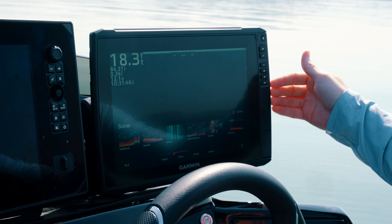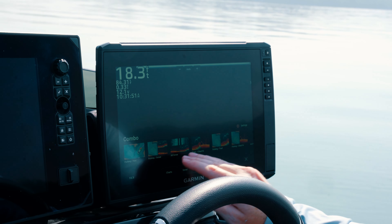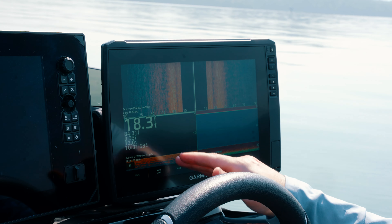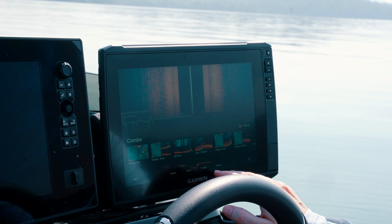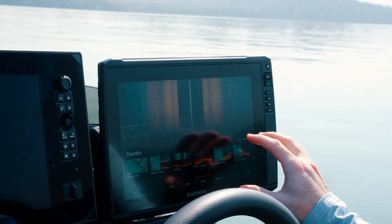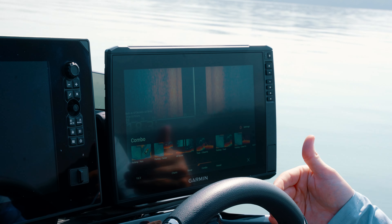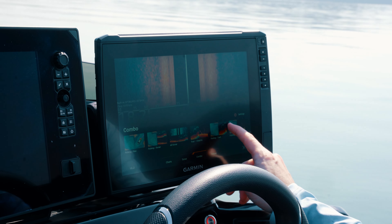Just real quick, to let you know what you've got in this system here with the Garmin and the Icon — we're running the GT8 in-hull transducer, so that's going to give you your traditional sonar. And then you've also got the GT36 on the transom. The GT36 is going to give you your side view and your clear view. So there's your side view, and then you've got clear view. You can change this to however you like as far as your personal preferences with colors, with frequencies.